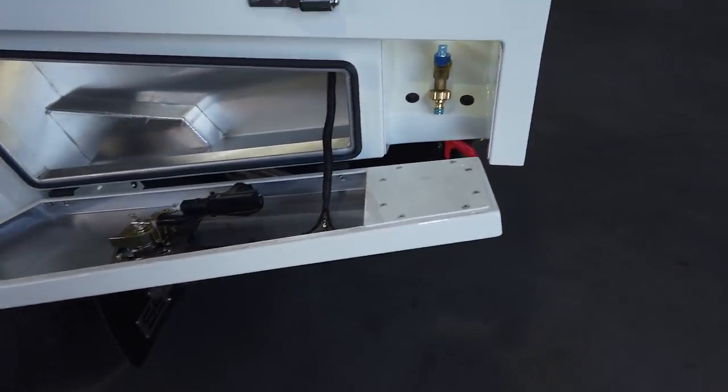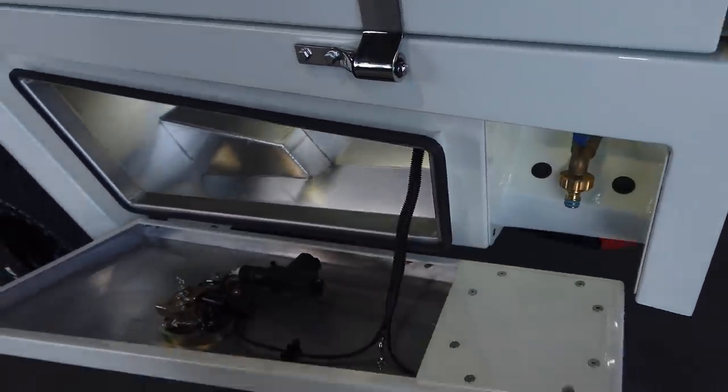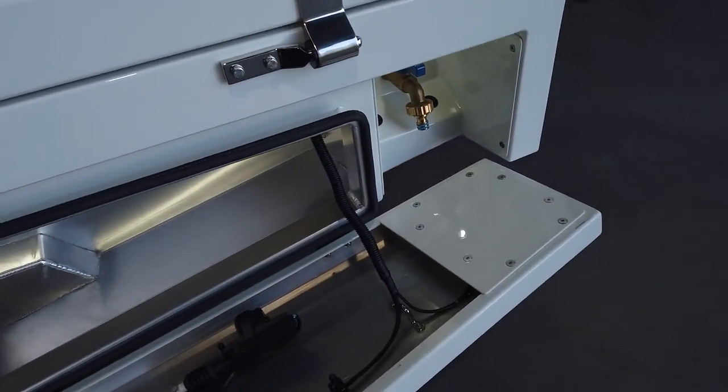Automatic lighting, central locking, and the tap. I just haven't put the stickers on here yet. We've got the pump switch there and an extra spare switch for anything else he wants to put in himself later.